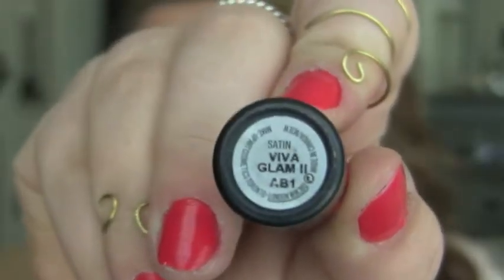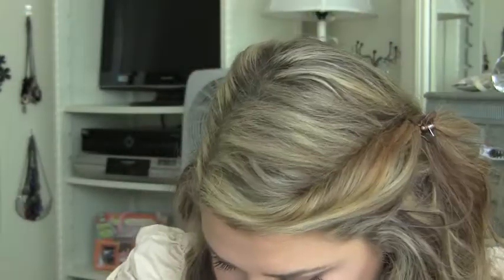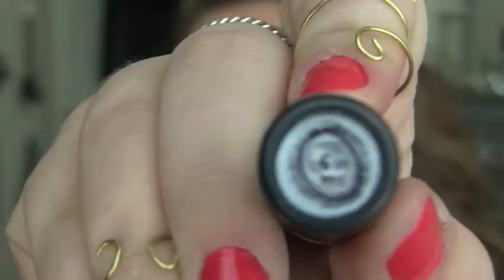For lips, I'm going to take Viva Glam 2, which is just a nude color. As you'll see, it looks like my lip color but when put all over it makes me look like a dead person, so I hate that. So then I'm going to put MAC CB96 right on top of it — it's kind of an orangey bold color that brings a lot more life back into the lips.